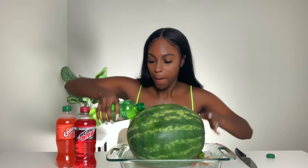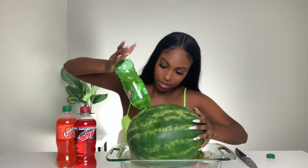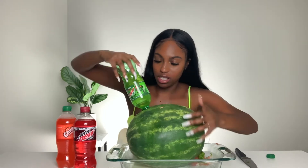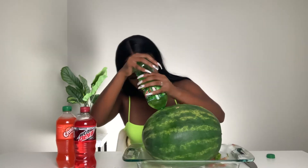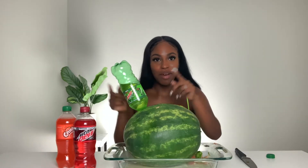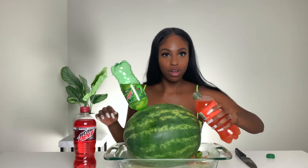I'm nervous because I feel like it's gonna go everywhere. Here we go — one, two, three. It's fizzing out. Good thing I got something underneath it. I feel like it's not going to stay unless I press it down some more. Okay, that one's in there — though most of it probably went on the table and into the bowl.